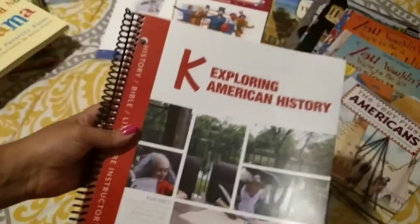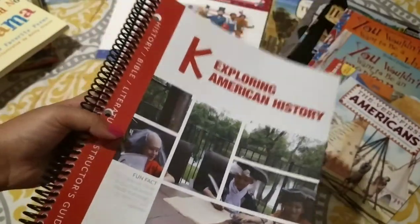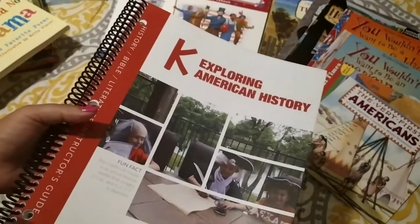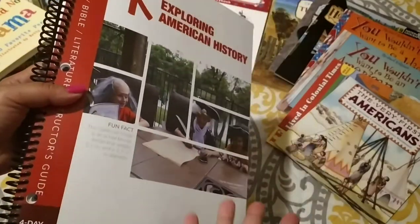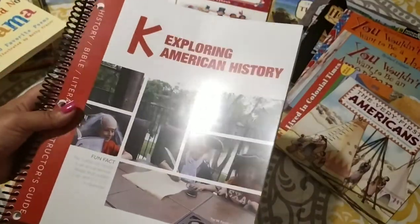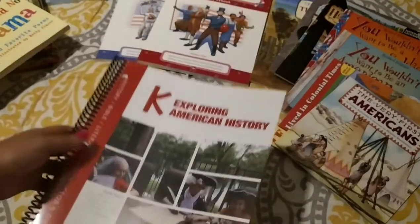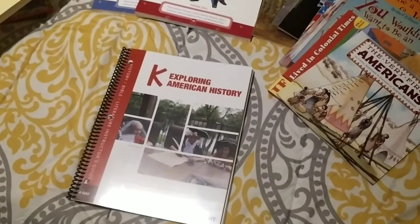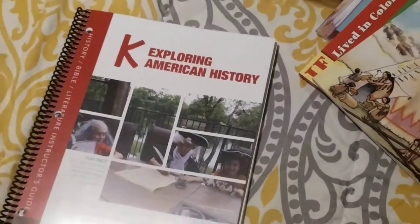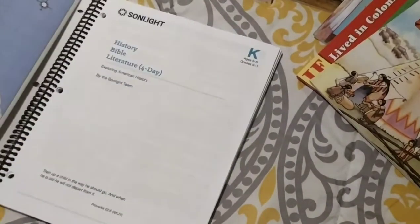The instructor's guide for Sunlight always comes loose with three holes already punched to put in a binder. You can buy a binder from them for about $20, but I went ahead and got mine spiral bound — I saw another mom do that in one of her review videos. I took this to my local Office Depot and they were able to get it spiral bound for me. It was very cost effective — about $10 for this particular one.